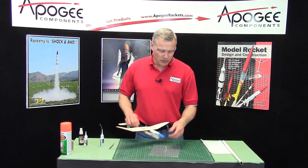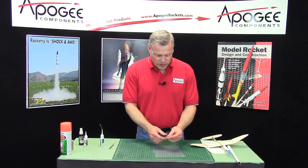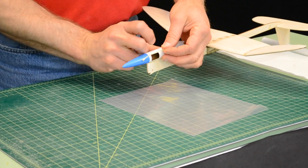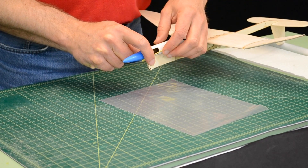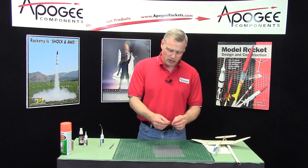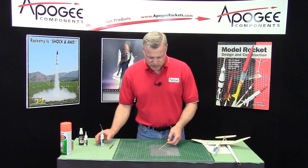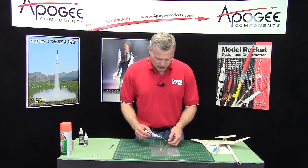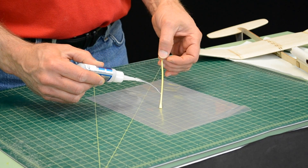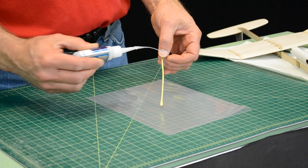While we're waiting for that, I want to take the short piece of Kevlar. This is going to be glued across the gaps of this cutout like that on both sides, and this is what the string goes across. But I need to make this stiff so I'm going to take some thin CA glue and put a drop on there and just let it wick down and stiffen up.